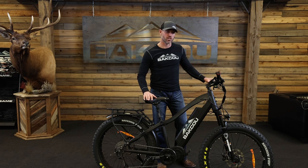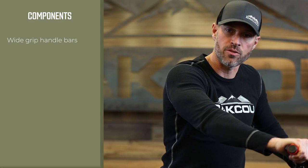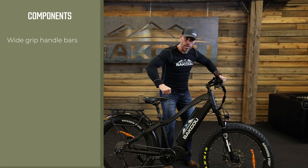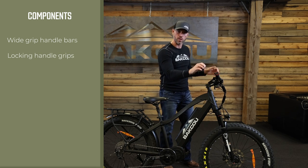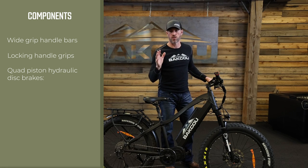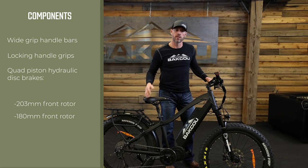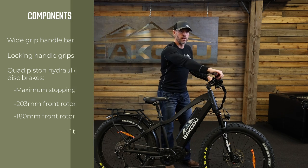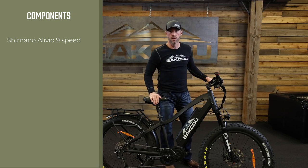Let's talk about a few more features that set the Mule apart from other hunting bikes in the industry. First, we use wide handlebars, giving you a wide base of support so when you're going uphill or downhill you're in an athletic position — elbows out, back down, staying in control. It comes with locking handle grips so they stay tight and stable. We use quad piston hydraulic disc brakes, just like the brakes on a four-wheeler, with a 203 millimeter front rotor and 180 millimeter rear rotor for maximum stopping power when carrying gear and pulling a trailer. The Mule also utilizes Shimano Alevio 9-speed componentry, giving you great gearing for climbing and great top-end speed.